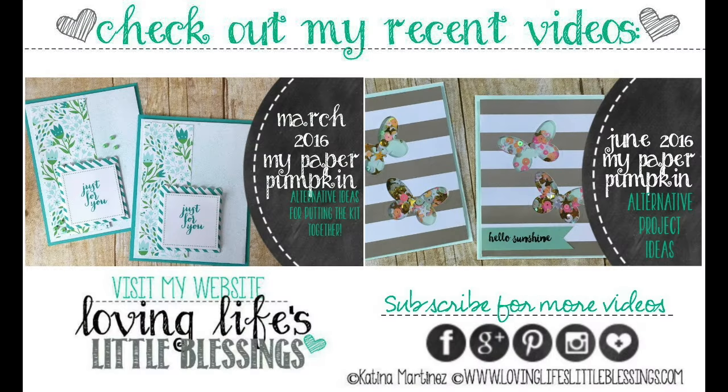Thanks so much for hanging out with me to the very end of my video! If you're new to my channel, please subscribe. I have two other Paper Pumpkin videos for you to check out: the March Paper Pumpkin kit where I made cards, and the June Paper Pumpkin kit where I made shaker cards. I'll be back tomorrow with another project — I hope you're having a wonderful day!